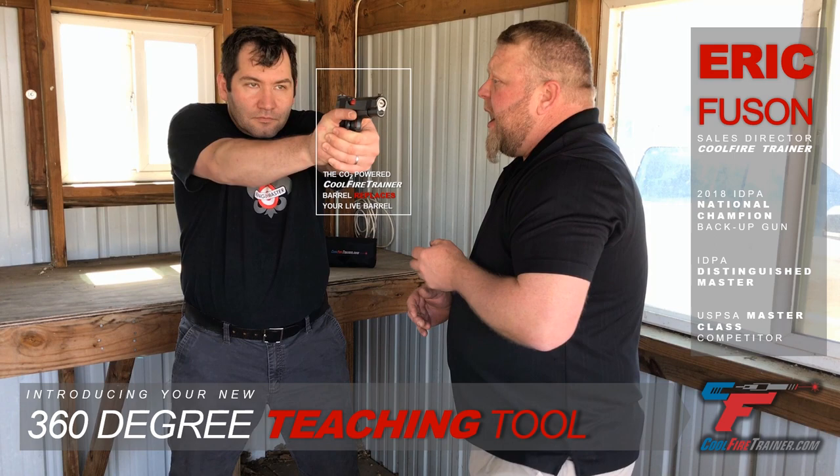What I like to do is get into what I call a reverse sight picture. So go ahead and come up on target — I'm gonna get directly in front of them, line up that front sight with the rear sight, and say okay, press the shot.